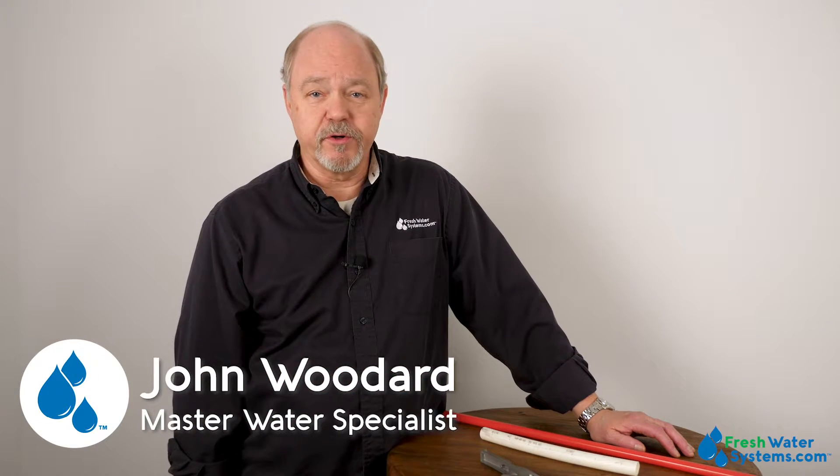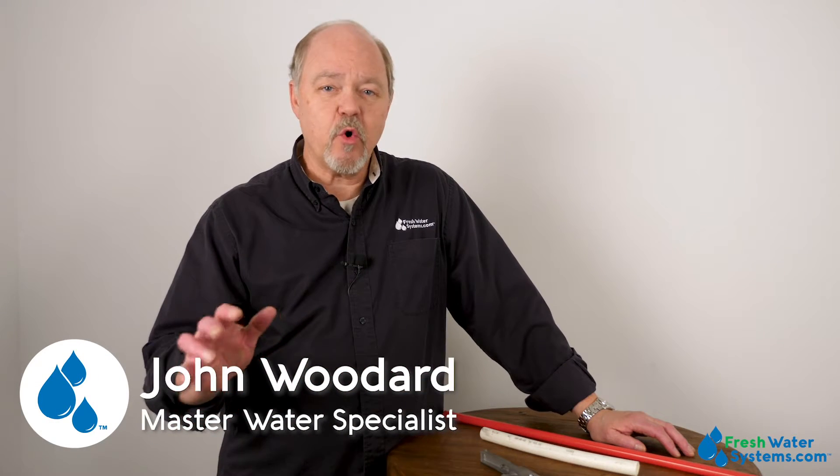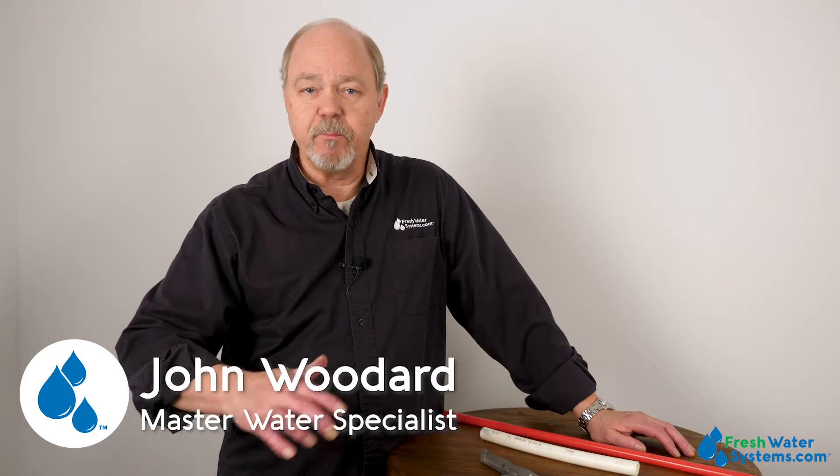Hey everybody, John from Freshwater Systems. We get a lot of questions asking about the best way to cut PEX tubing, and I thought I'd take a minute of your time and give you a really quick show of how it's best accomplished.